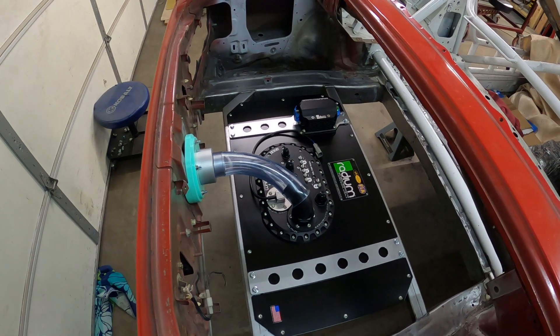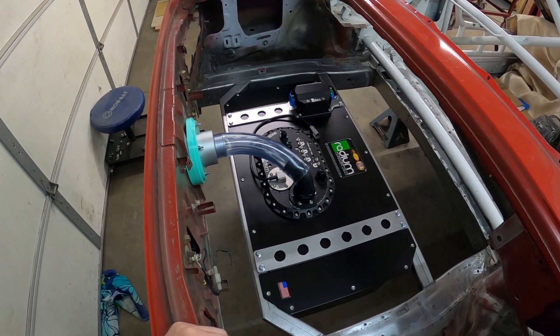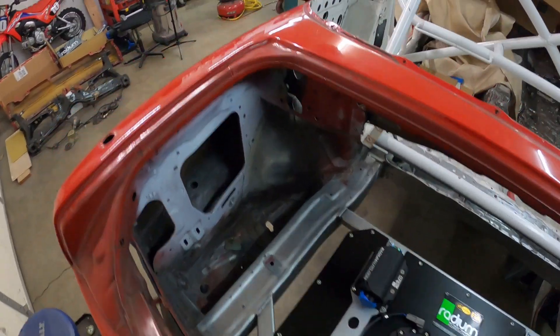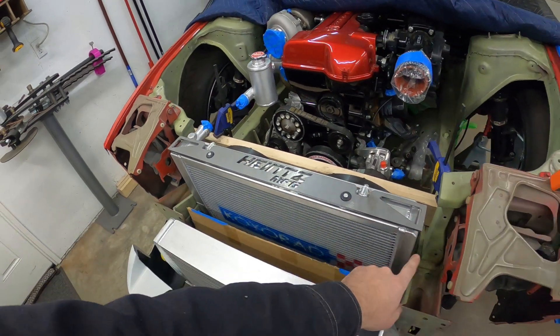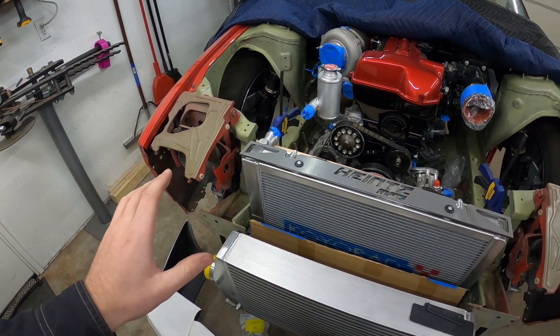That's pretty much it for the fuel cell — super happy with how it turned out. I'm going to hold off on the floor setup for now since it's a big template to figure out. Let's move to the front and work on the upper radiator support. I already have the part cut from Send Cut Send, and the side pieces that bolt inside the frame rails — should be a pretty quick job.